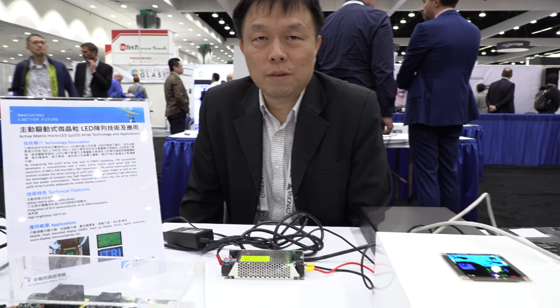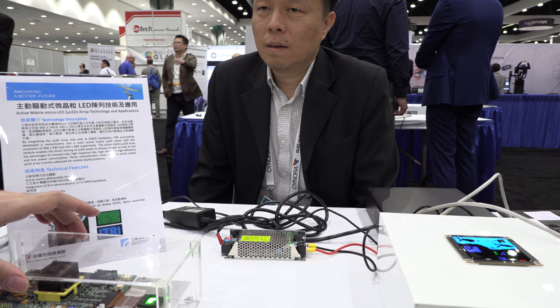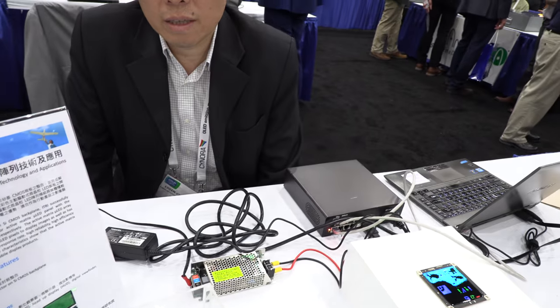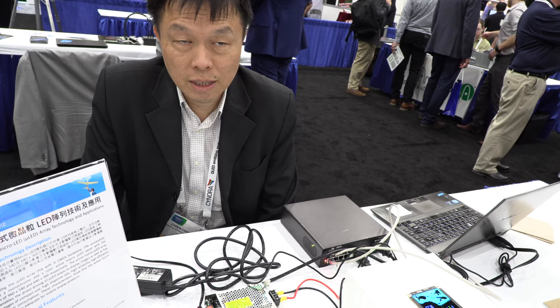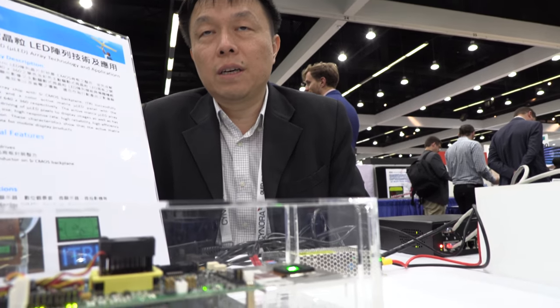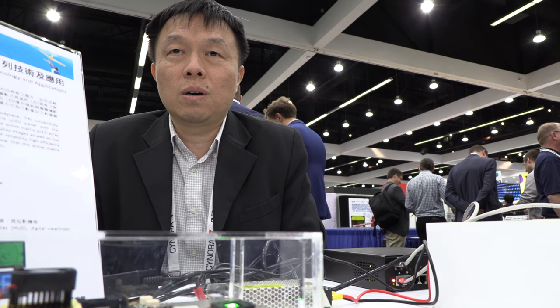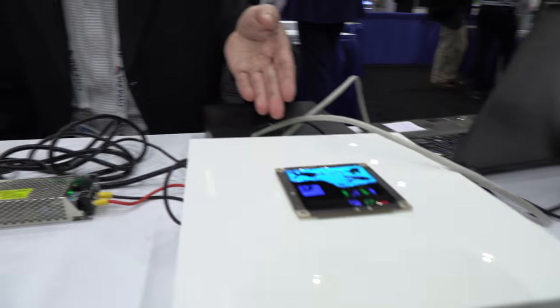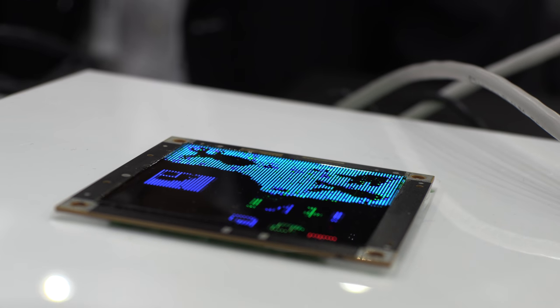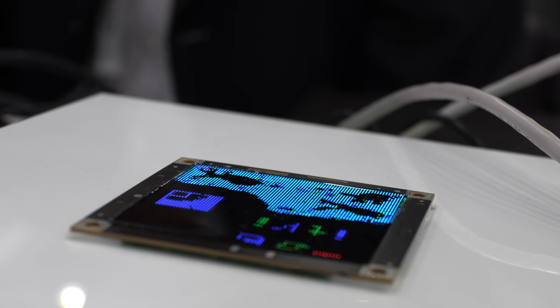Micro LED is a cutting-edge focus right now. What do you think the future is going to be for micro LED? We believe the technology will penetrate signage at first, and then keep going because there is a lot of potential in wearable devices — in AR, VR, and MR devices — with those small micro displays. And also with this modular technology, you can attach them to make a much bigger display. So they have a lot of potential.